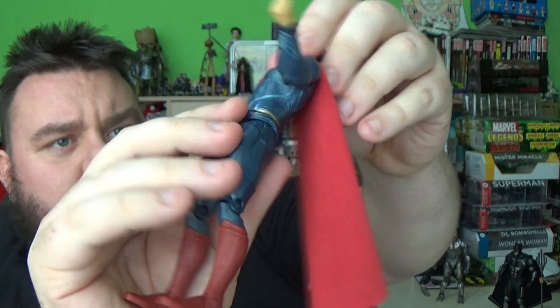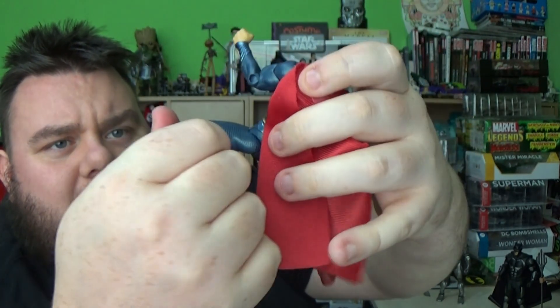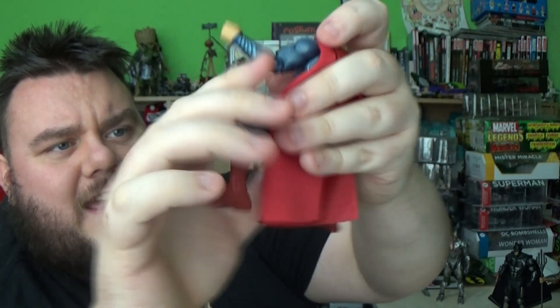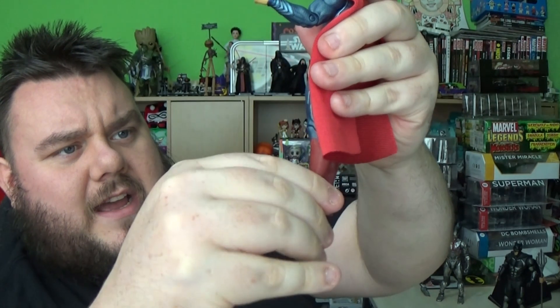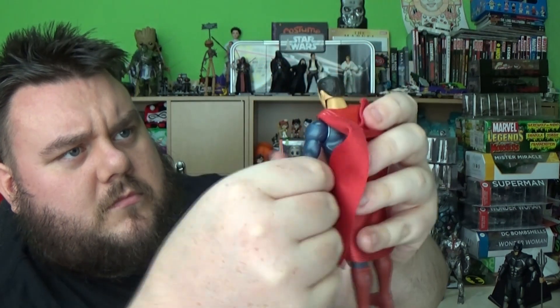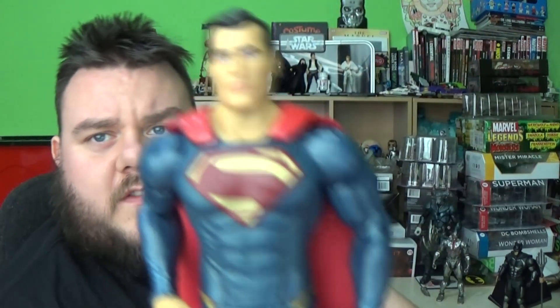Pretty cool figure — no ab crunch on Superman. However, his legs do lift out pretty far. He does have a single hinged knee on this one, and there is a thigh break as well so you can rotate him at the thigh a little bit more. The feet have just got the basic extension, no swivel pivot. Not a bad figure. The Multiverse range in the DC line is still quite a basic figure — you start getting more articulation when you move on to the designer range and the essential range.